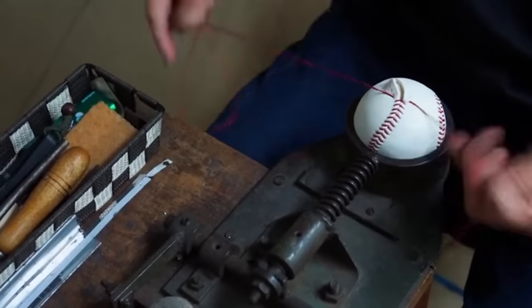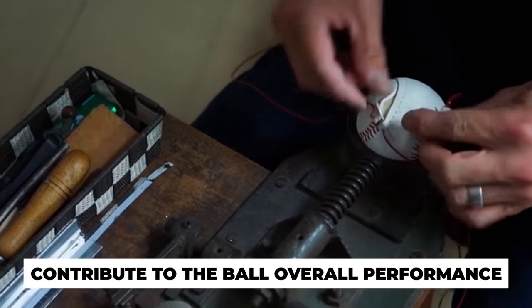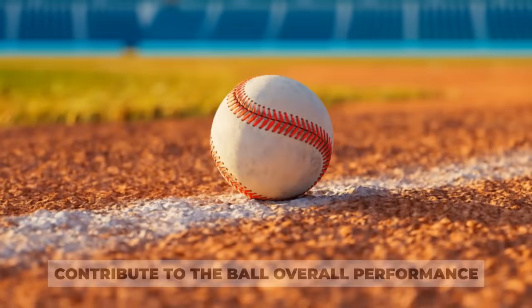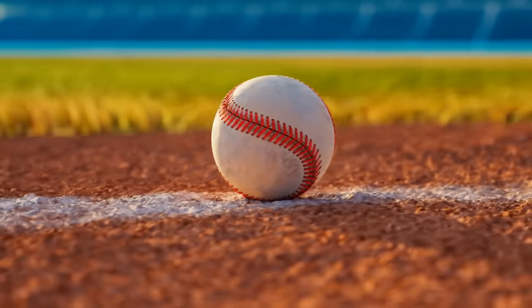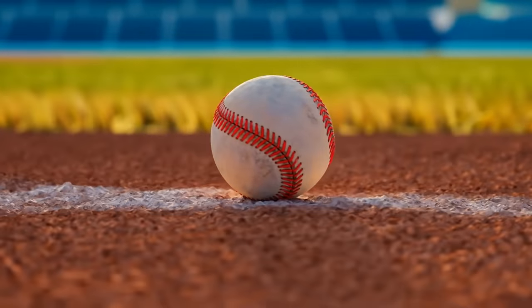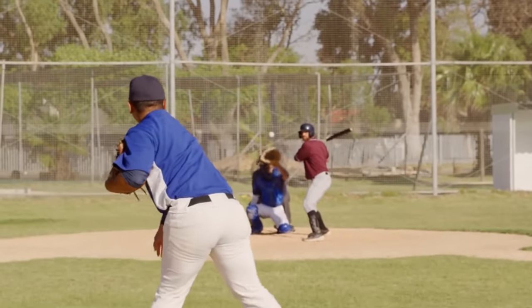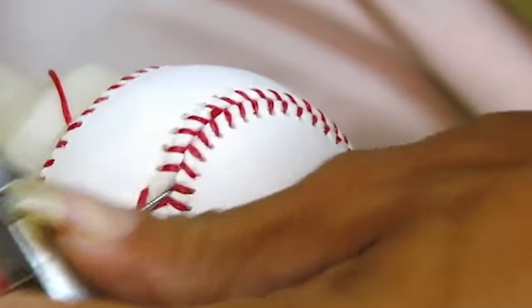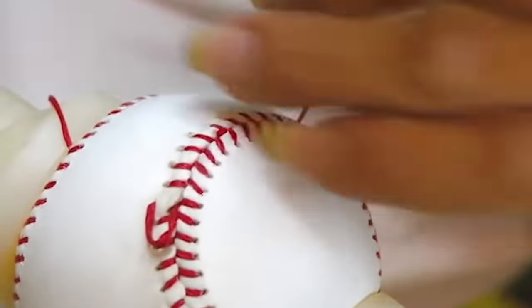The windings of a baseball may seem like a minor detail, but they significantly contribute to the ball's overall performance. They provide structural integrity, help maintain the shape and weight distribution, and contribute to the ball's ability to be thrown accurately, travel through the air, and be caught with confidence. The addition of windings is one of the essential steps in the manufacturing process that ensures a well-crafted baseball ready for the intensity and excitement of the game.